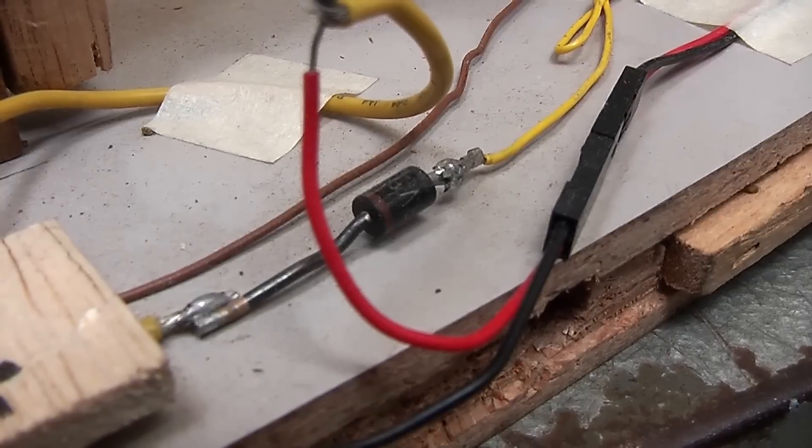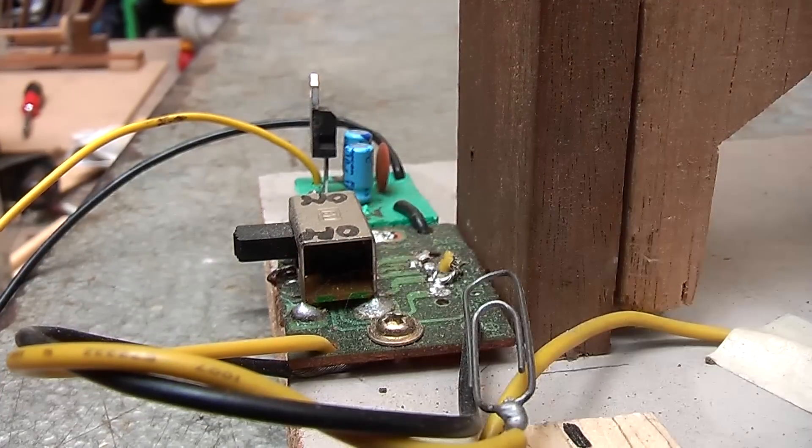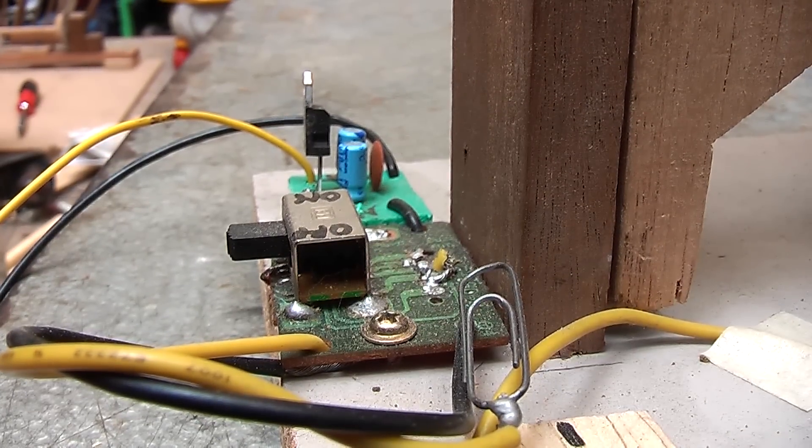In the process I learned things about diodes — just to make the electricity go in one direction — and also a voltage regulator, which I was able to implement on this one so that I could charge my cell phone with it.